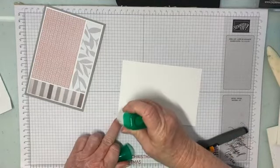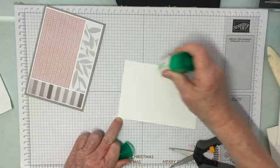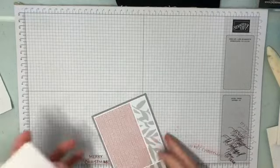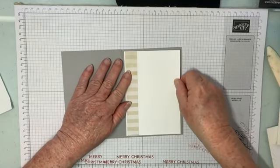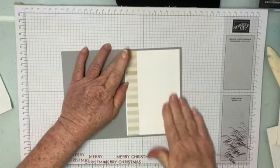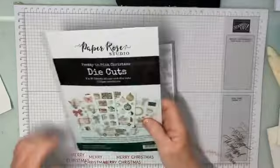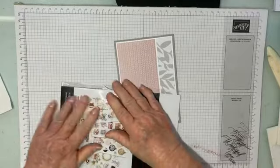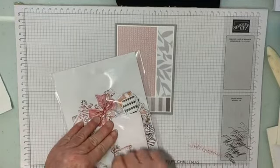We'll stick this to the inside of our card and we're nearly done. Then what we're going to do is bring in a couple of die cuts — we get a whole pack of die cuts. I've also fussy cut a lot from the papers as well, because you always get a sheet of shapes to cut out.